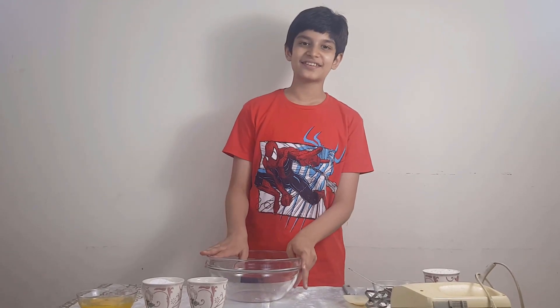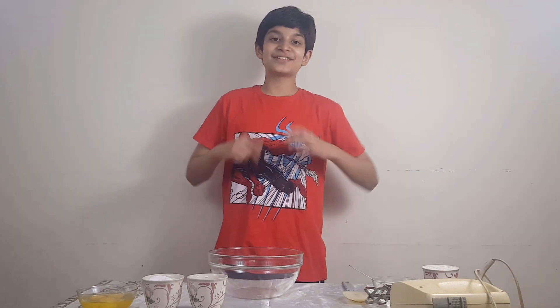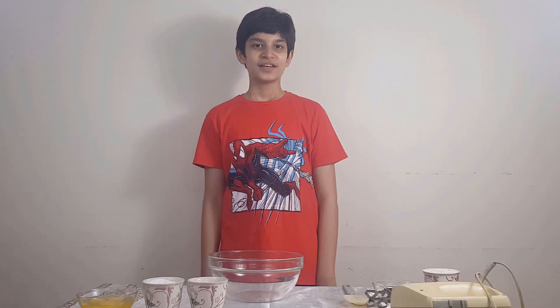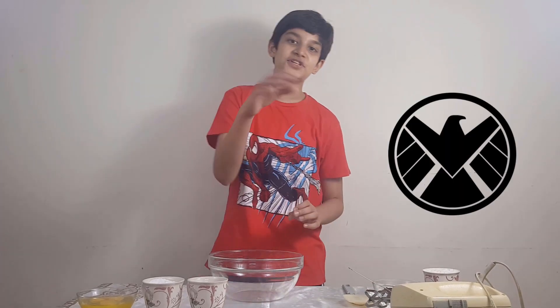This is a very easy recipe and I will tell you why I chose this. When the quarantine started, Marvel gives us a mission every week. This week's mission is to make a shield sign. I thought it was a good chance to make a chocolate cake and make a shield design.